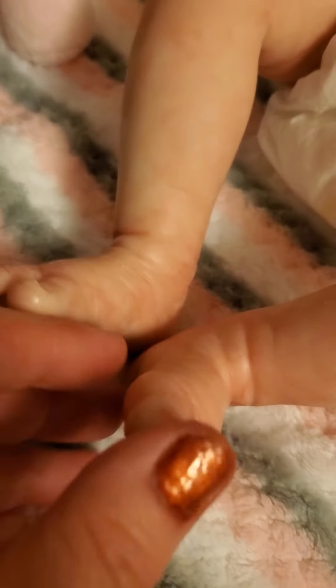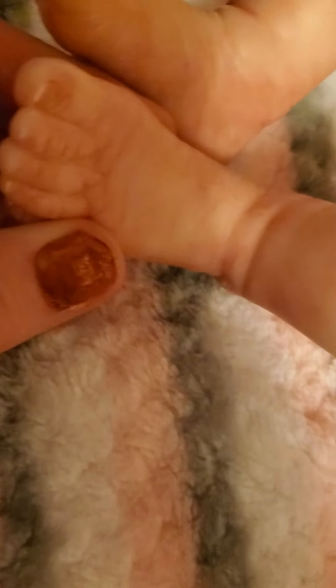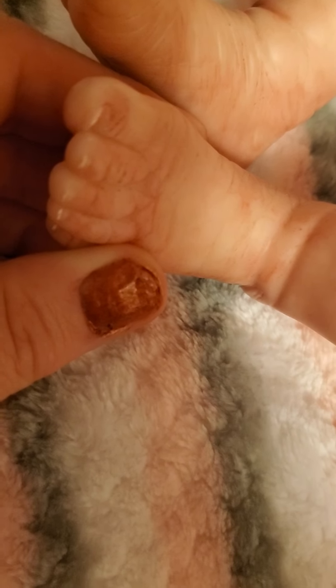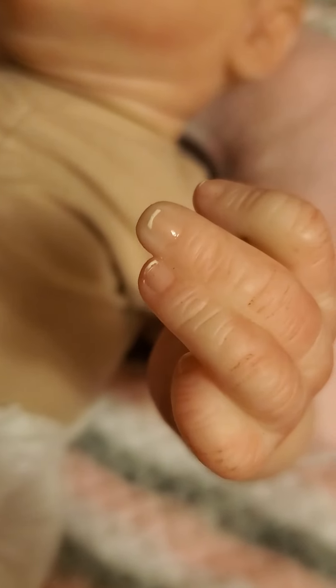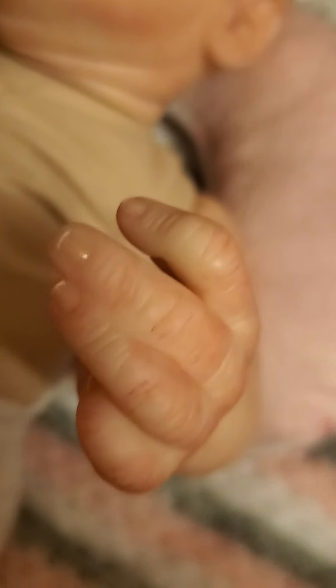And then this foot has a little bit more detail with the nails. We'll move to her arms and hands. Her nails on her hands are a little bit more detailed, and so are her fingers.